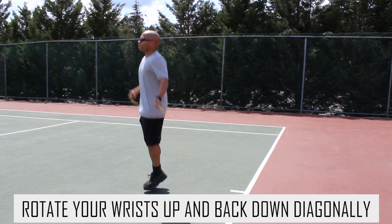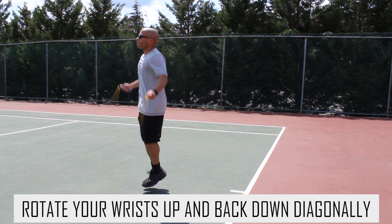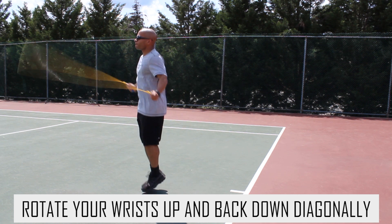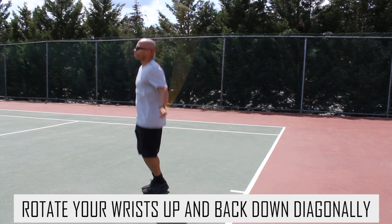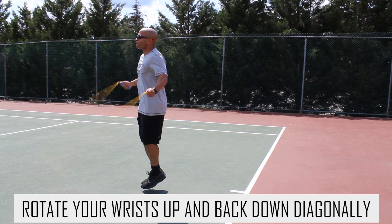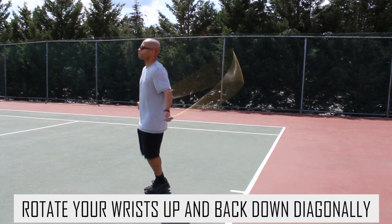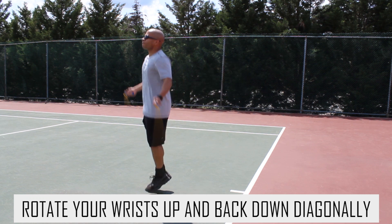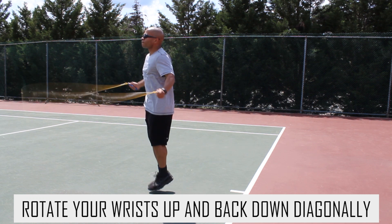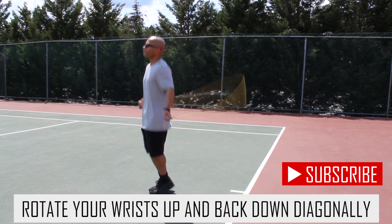The second thing — look at my wrists in this video. I'm rotating them up and then back down diagonally. They go up and then back down diagonally. You want to make sure that you have this motion down, because this is what it's going to take to execute multiple backward jumps in a row. Wrists up, back down, up, back down — just like that. Keep practicing that motion.